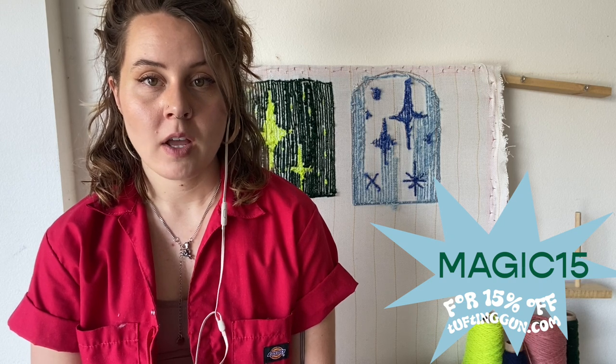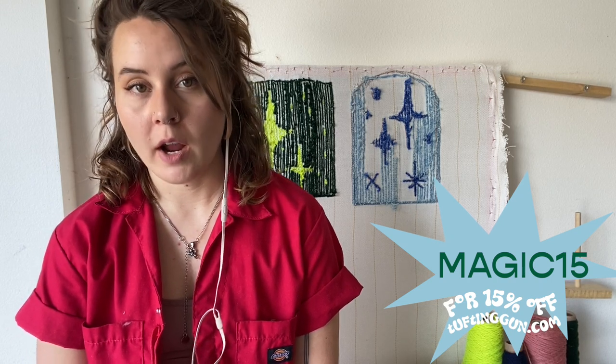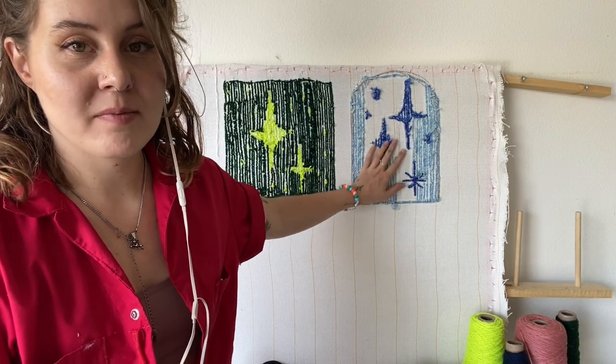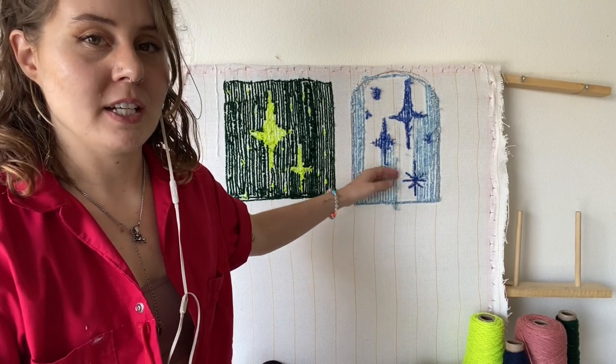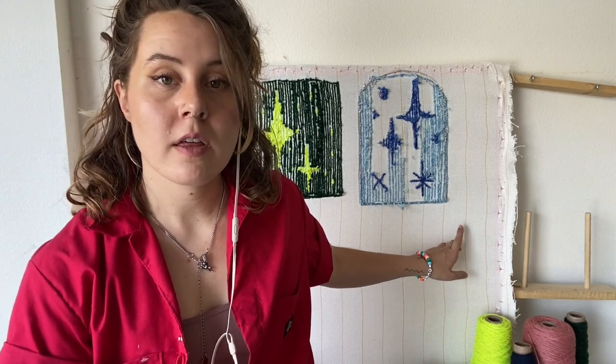What I have here behind me is the starter kit from tuftinggun.com. This is the first frame and kit that I got and it really contains everything you'll need to create your first project. This is the first practice canvas that I used, so I thought it would be fitting to bring it back. The kit comes with this frame, which is really easy to assemble. It also comes with tufting cloth like this, and the gun.